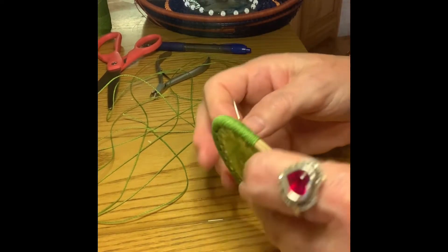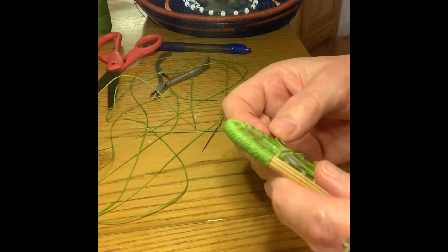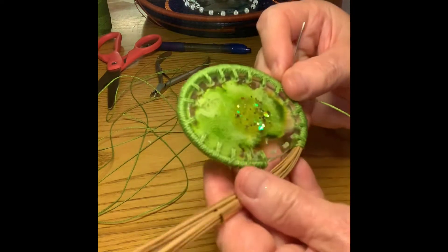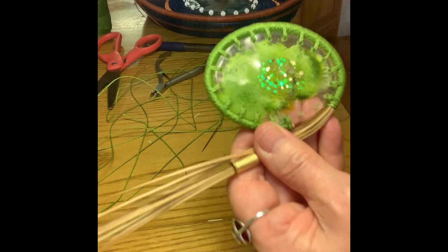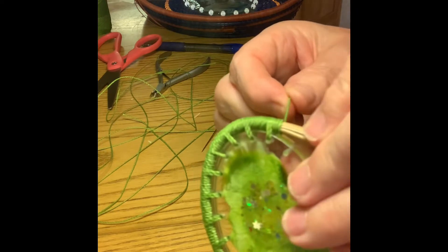Here's a quick little video on how to start and stop a thread. You may already know this when you're wrapping a row. This is my first row — I'm wrapping it because I want the color in the center to pop and be really bright. I've run out of thread here just before the end.